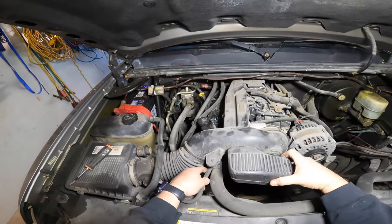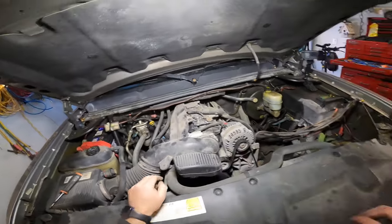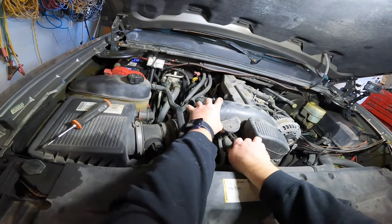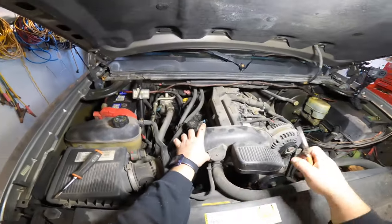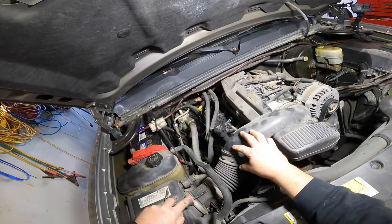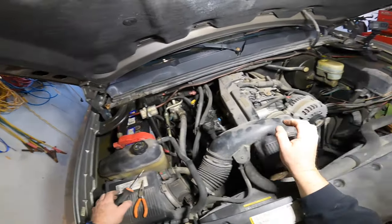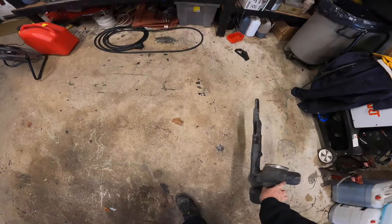There we go. There's that piece. Oh, we got a little doodad down here we got to remove. Get down in here and give that a little how-you-doing off there. Perfect. We'll take this off here like so. I should check the air filter on this thing someday — and this should come out of the way. There we go, so there's the air intake off.